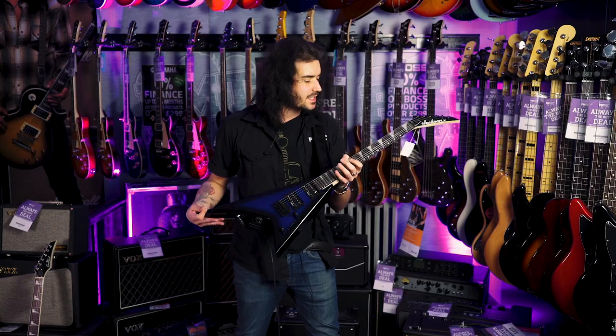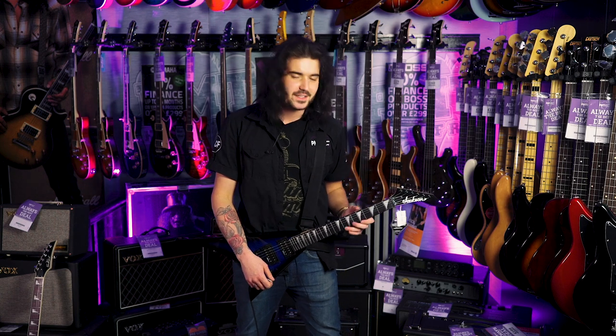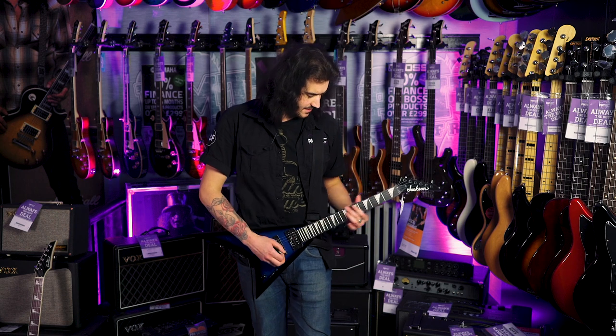What I do find with these smaller guitars — it's only a 22 and a half inch scale — is that the frets are a bit closer together and you can get some crazy, crazy bends on, which sounds like it's not a lot of fun. I probably wouldn't play it live, but it's a lot of fun to have kicking around the house, like a little play shred guitar. It's awesome.